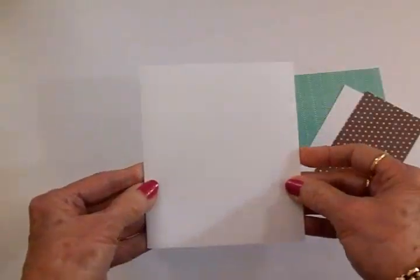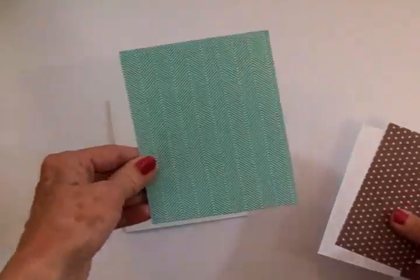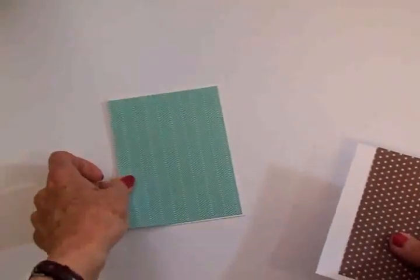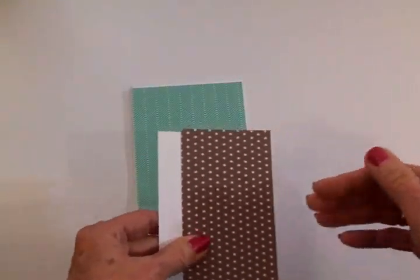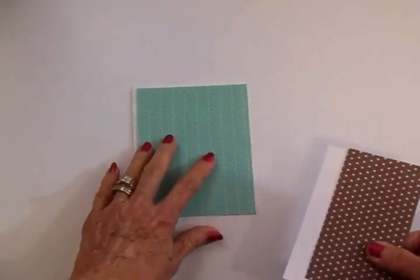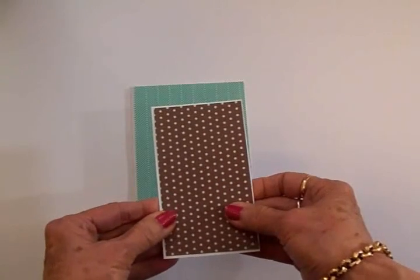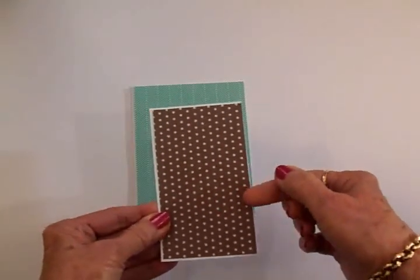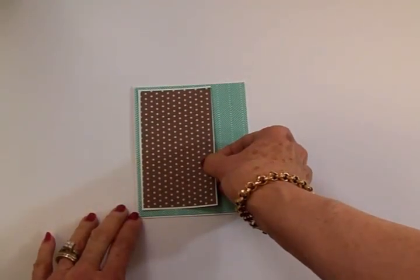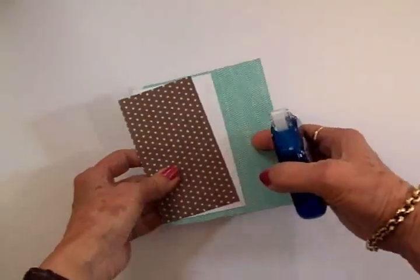My card base is four and a quarter by five and a half when folded — it's white. On top of that I'm going to add this herringbone layer. I love this color, it's kind of a teal blue. I'll have all the dimensions and cut sizes as well as the supplies I used at the end of the video if you're interested in copying that down and recreating this card. Then we've got a white border, and on top of that I've got this brown and teal polka dot paper, also from that paper pad. I'm going to adhere that close to the top and close to the side.